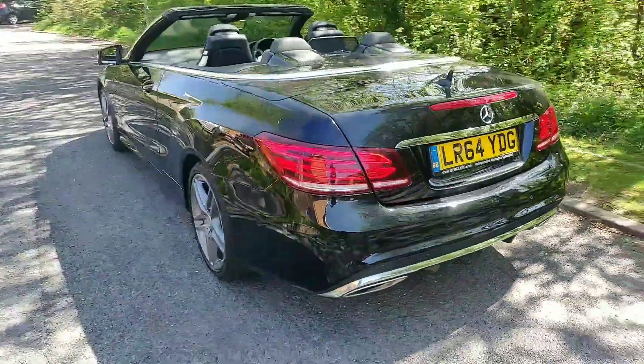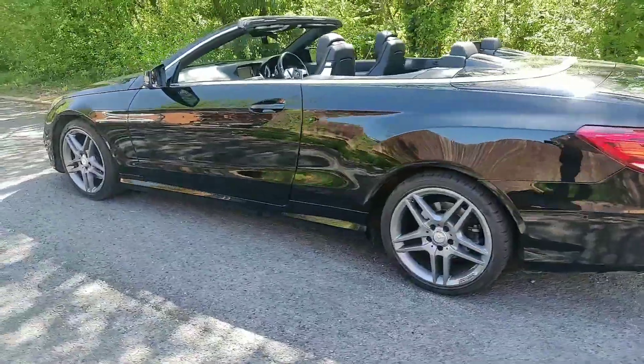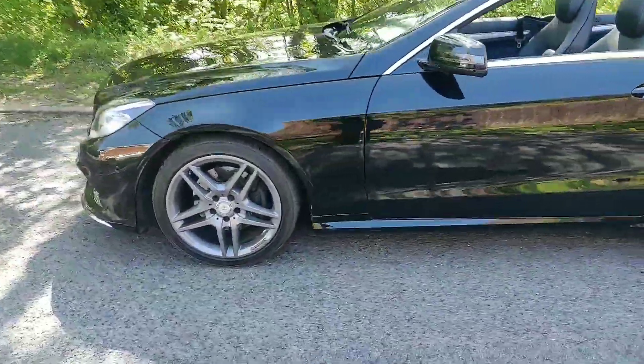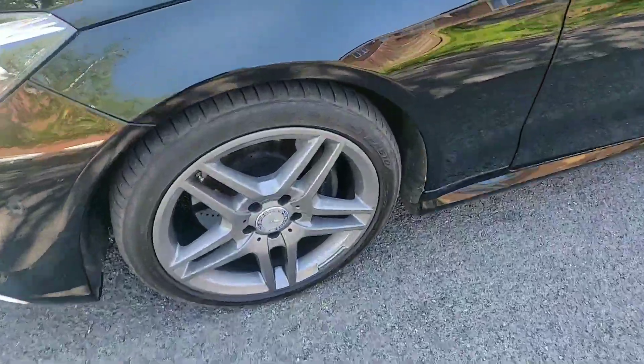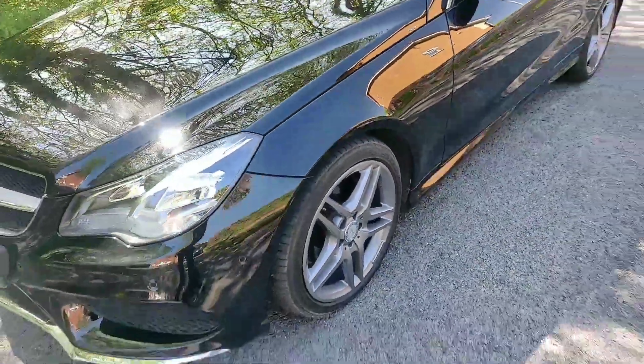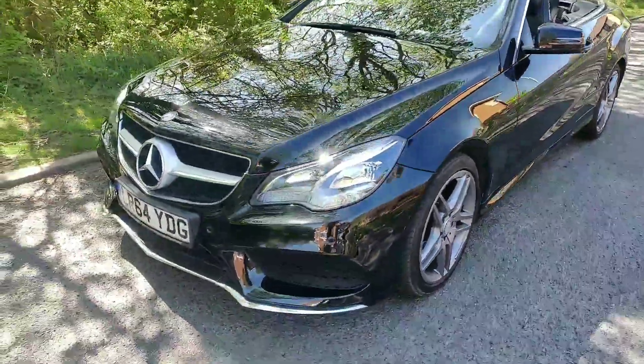It's in lovely clean condition all the way around. The wheels have been powder coated in a sort of medium grey colour, which is quite a nice effect. They look quite nice. Very durable finish with the powder coat, and all the wheels are completely unmarked.